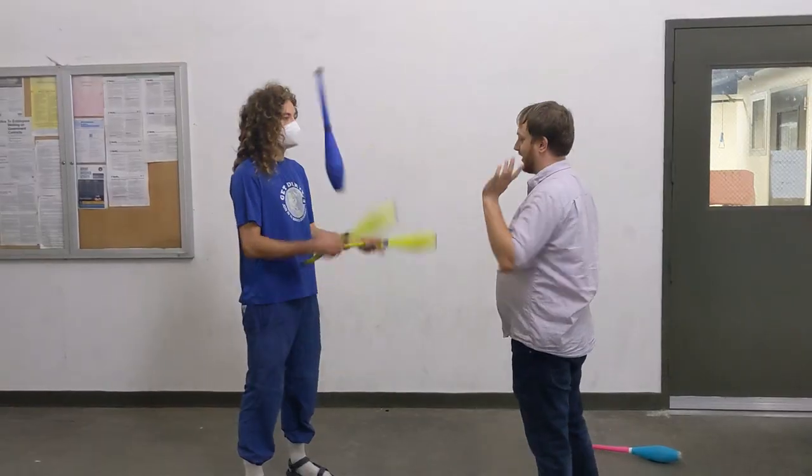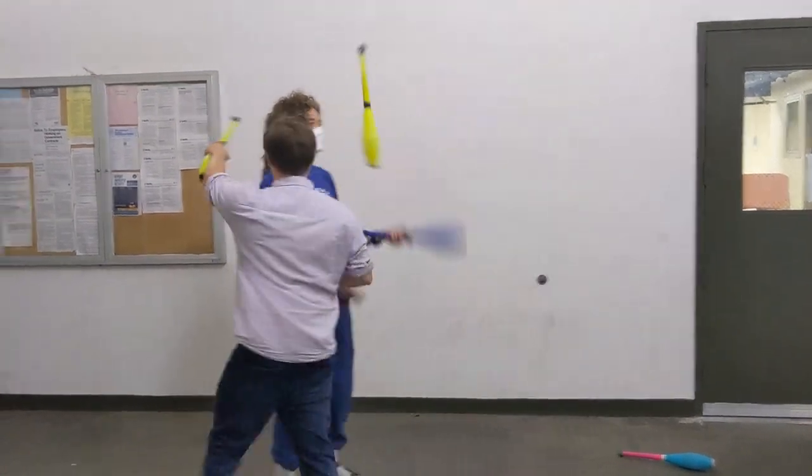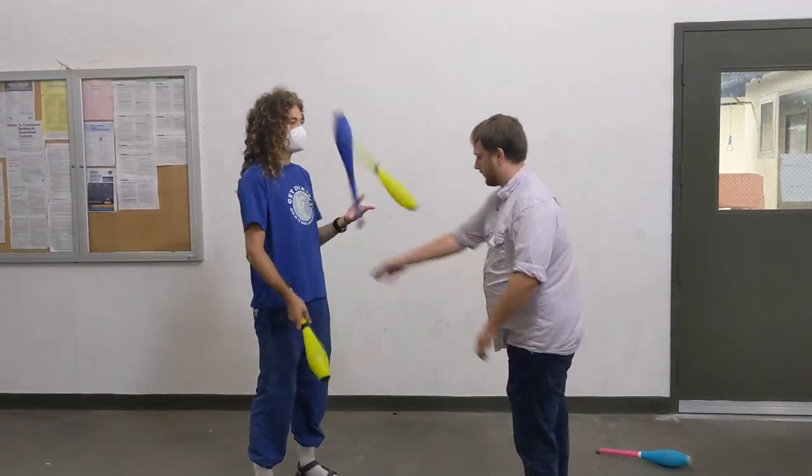For the High Five, you're going to take a right and a left-hand throw in succession. When the gap gets to their right hand, you give them a high five, and then place the club on their left shoulder.